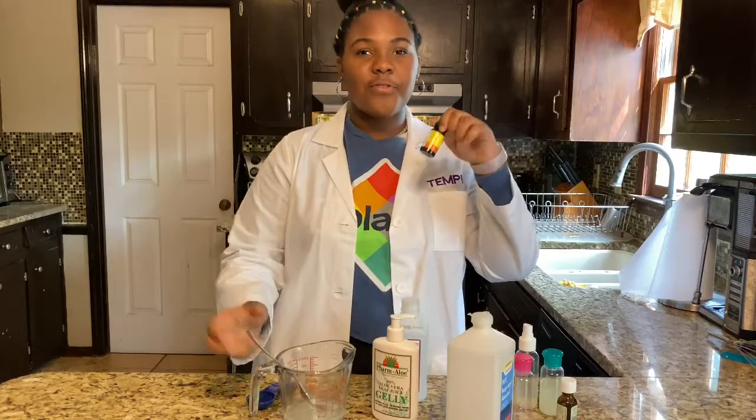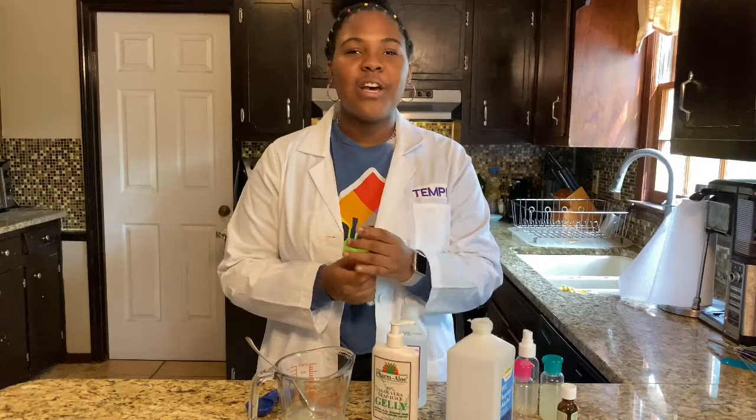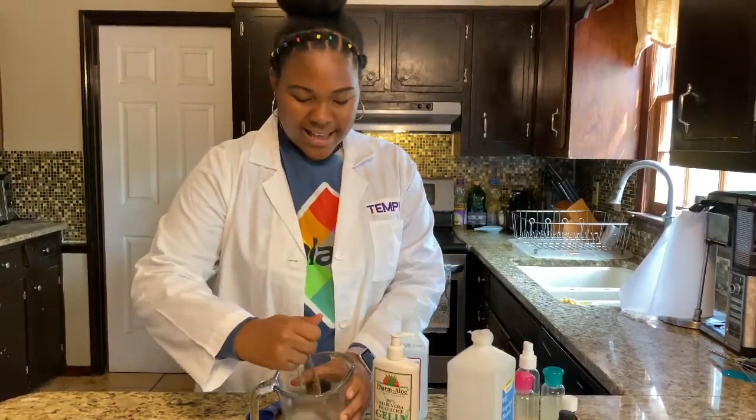Then you're going to add a few drops of your essential oils just to make it smell really good. I'm using lemon because I like the smell — it's fresh and citrusy and lemon is overall a good smell. You want to mix that in too.